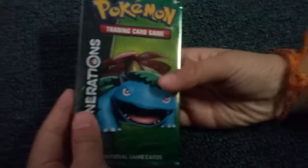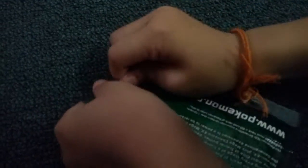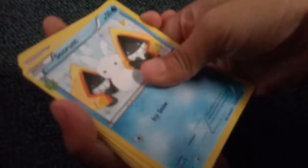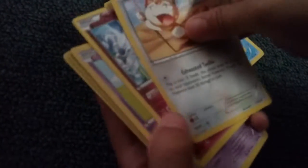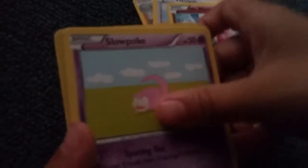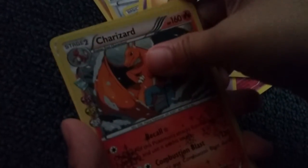We're going to start by opening one of Pikachu's packs because I want to save my packs. Here we go — here's the pack. We got Snorunt, Graveler, Meowth, Mr. Mime, Slowpoke, Tangela, Rhyhorn. Reverse rare, and Radiant Collection Charizard — that's a nice card. And Hitmonlee is a regular rare.